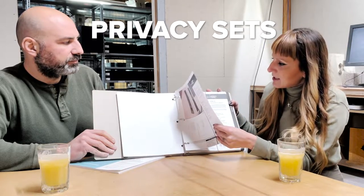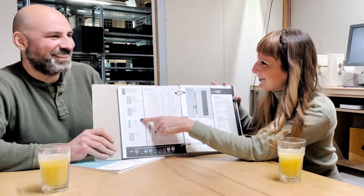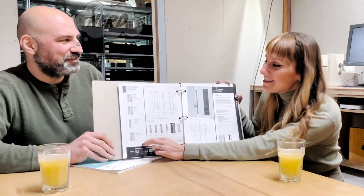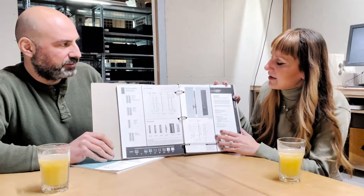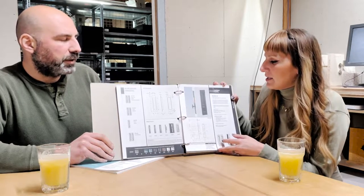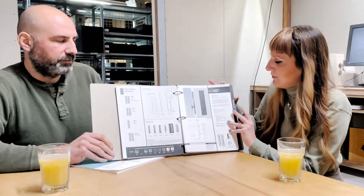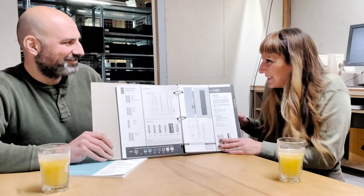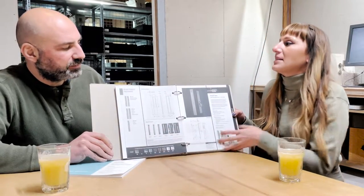Then we're on to the privacy sets. Each one is shown with the lock body, and the fun part is on the back of these sheets it shows the different privacy set configurations — you can get them in different combinations. So you can do a snip pull by snip pull for an active passage door that's lockable, or just one-sided. There are all different configurations, and it helps you figure out which is which. For each one it also shows which finish it's available in — super helpful. Then we go on to our keyed series, which people always have a lot of questions about, so the configuration guide on the back makes it a lot easier to understand which one to use for an office versus an entry.